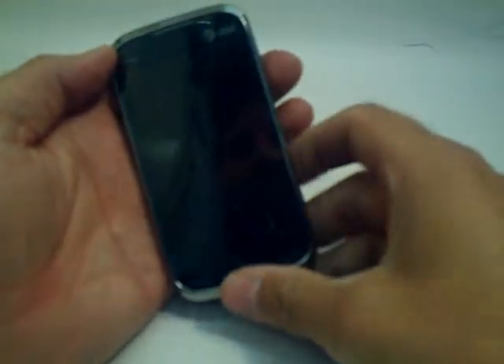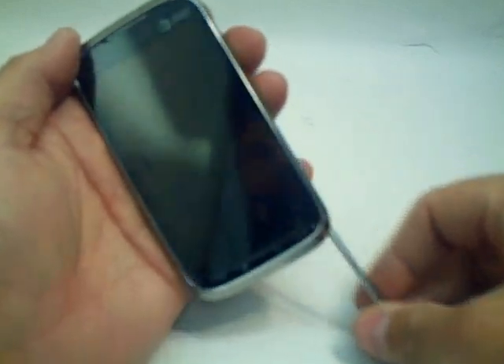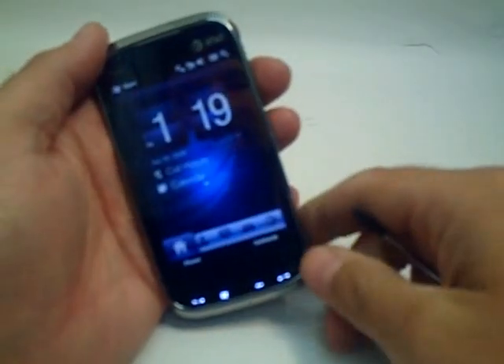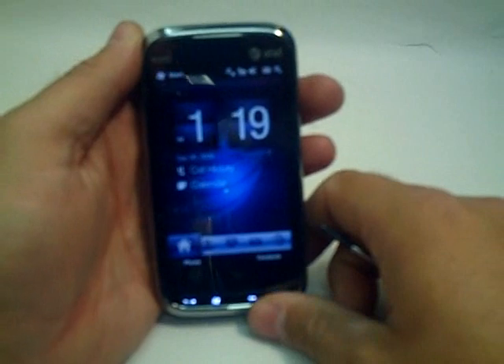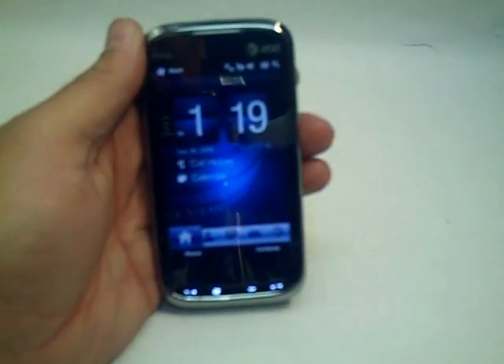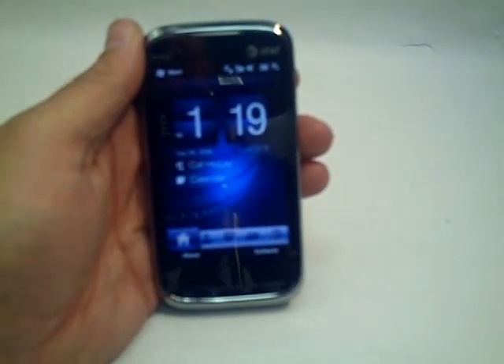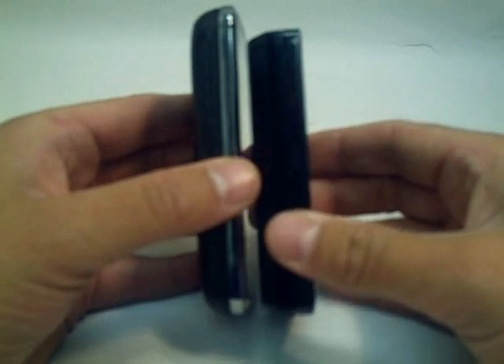The first thing you can see obviously is the big 3.6-inch WVGA screen. Taking the stylus out wakes the device up. I don't have a SIM card in it right now so it will allow us to take a better look without the phone ringing. Let's check it out first against the AT&T Fuse. As you can see the Fuse is a little bit thicker, much shorter. The Fuse has the 2.8-inch screen and not nearly the size keyboard.